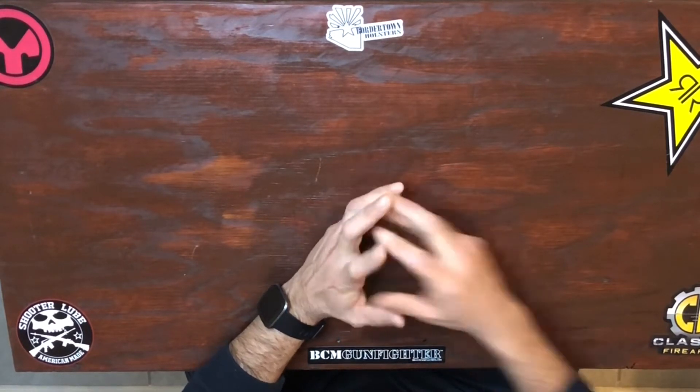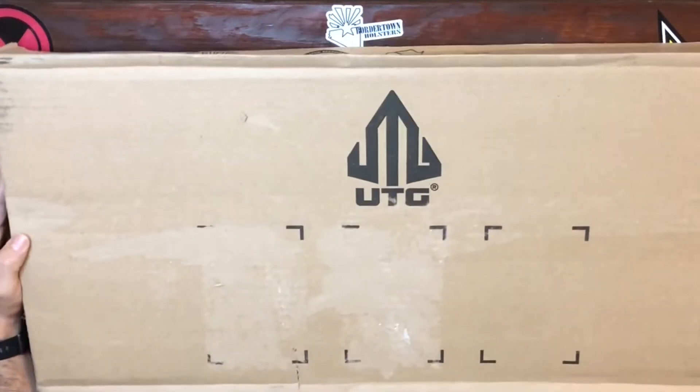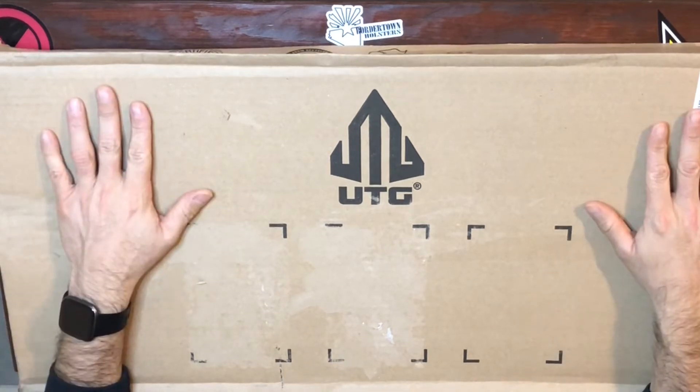What up YouTube, this is your boy DRock from Mr. Tactical. Very short video for you guys today — I'm gonna do an unboxing video. I bought this to go along with my FM9 that I just bought. Go watch my video. We're just gonna open it right now and see what's inside.